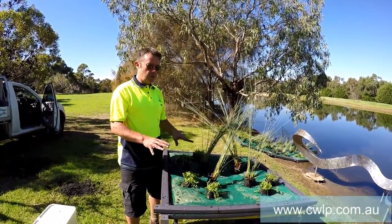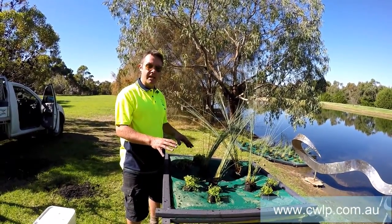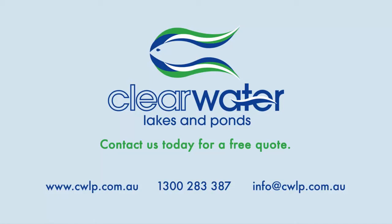Great tool, great water quality, great aesthetics — really a good product to use in your dams for water quality management. Thank you.